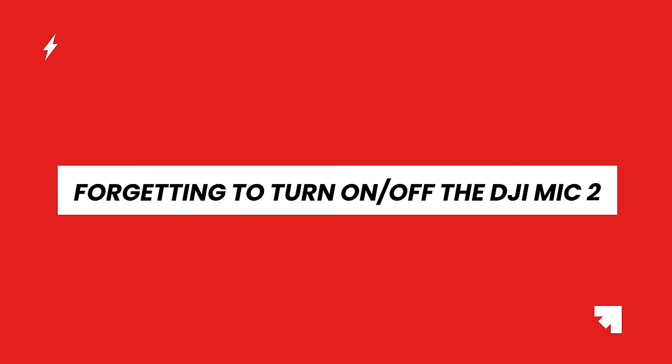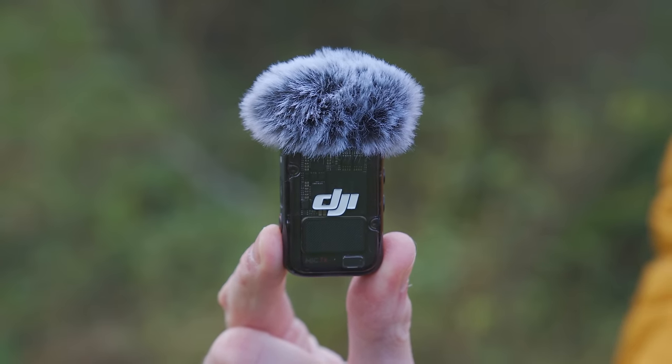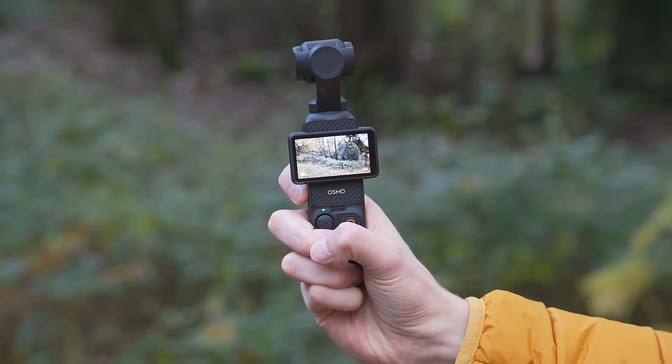The next mistake is forgetting to turn on or off the DJI Mic 2. This is super simple to make but very annoying. You head out, take the DJI Mic 2 out of its case, attach it to your t-shirt, turn on the Pocket 3, hit record and spend the afternoon vlogging. But when you come home, download the footage and watch it back, instead of audio from the Mic 2, the audio on the recording is from the Pocket 3 itself — because you forgot to turn on the DJI Mic 2.